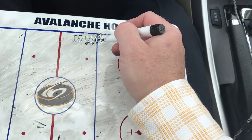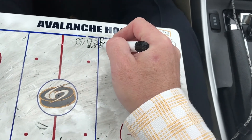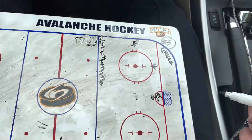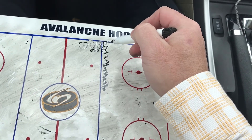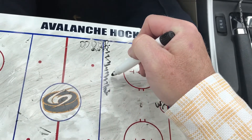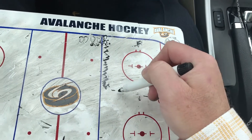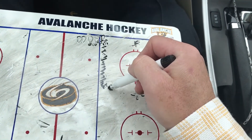It starts with the D-man having the puck. D-man, I want you skating with puck possession all the way halfway across the ice. Skate across, then make a nice hard pass back. Then a nice hard pass back, and then a nice hard shot on net. Hard shot on net. Then D-man, hard pass out to the other D.